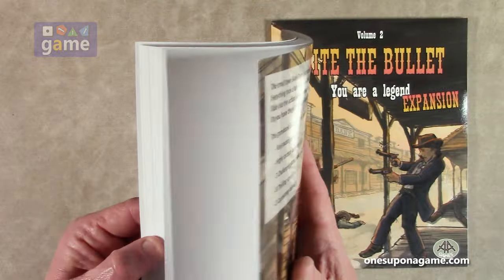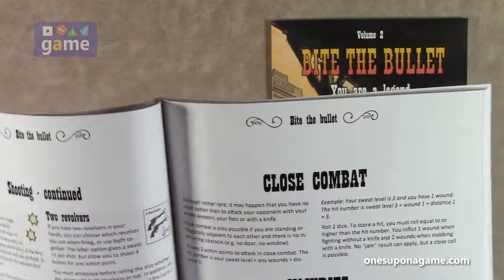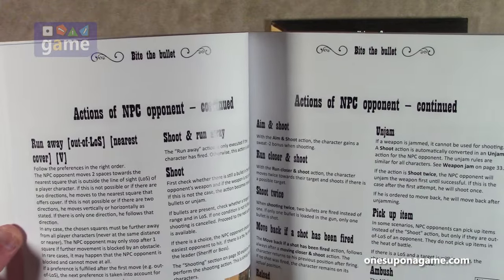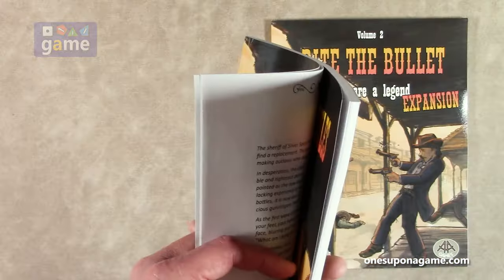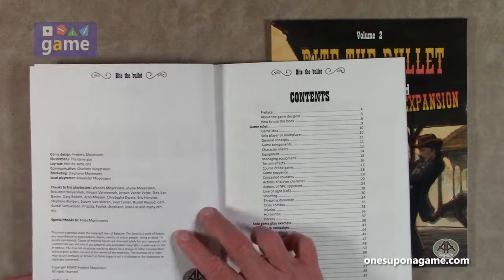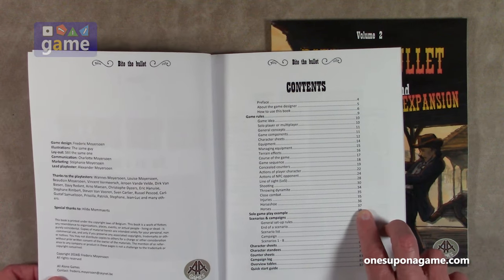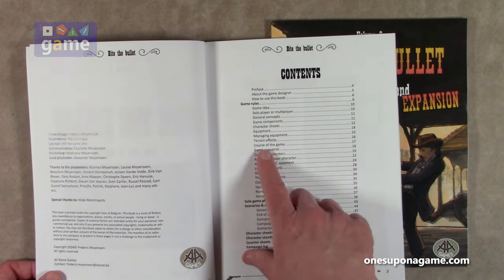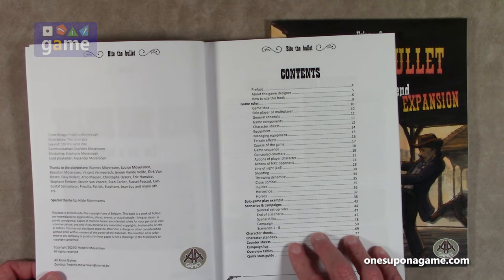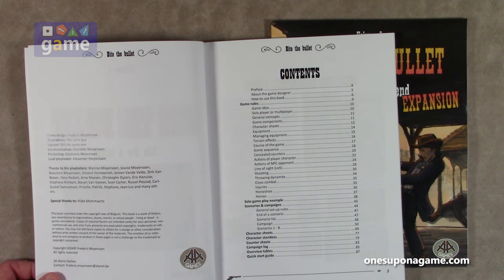It has a quick-start guide and a few blank pages at the end. It is full color. It covers some pretty extensive rules — there's a table of contents, game rules start around page nine and go through page 37, so about 27 pages of rules covering everything from solo to multiplayer. There's solo AI included, a solo game example, scenarios, character sheets, standees, counter sheets, campaign log, overview tables, and a quick-start guide.